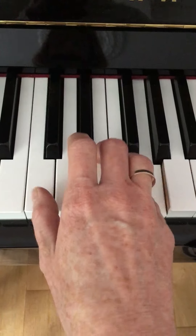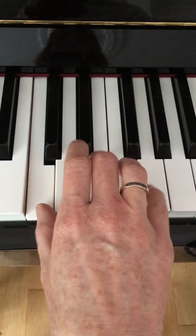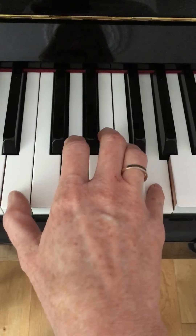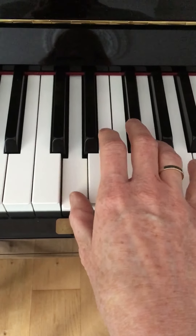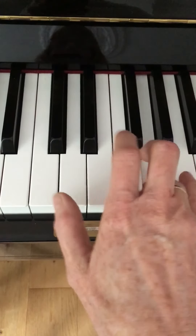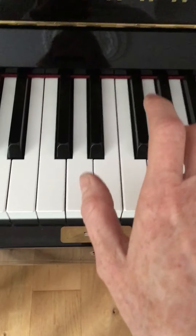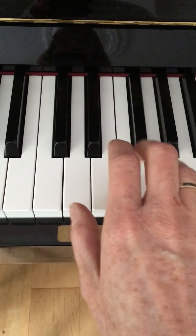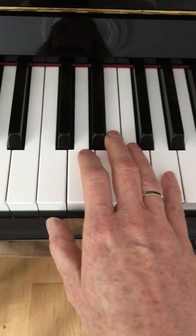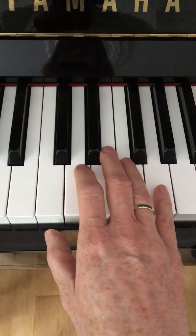Second line. That section repeats — you'd go back and do it all again. Then going on to section B.